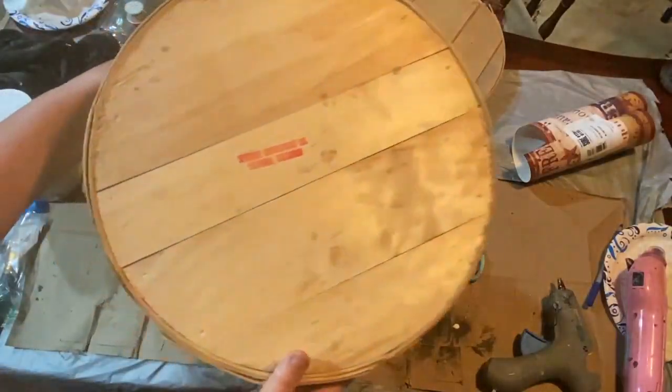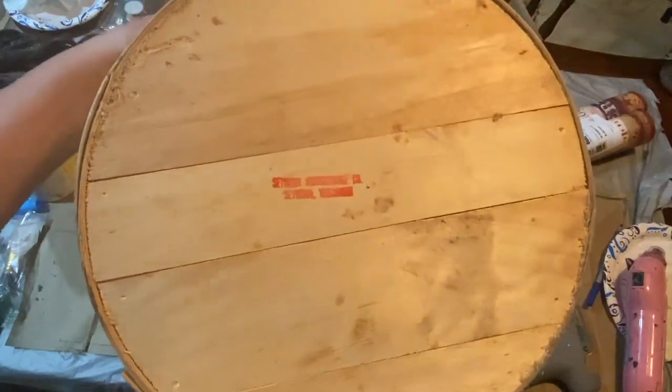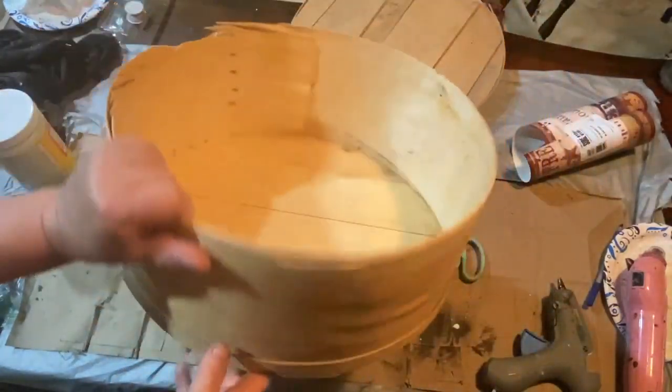Hello, my crafty loving friends. Welcome to Repurpose My Way. I'm Shelley. Today we're going to do some rustic patriotic decor.